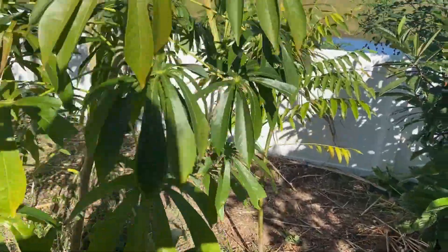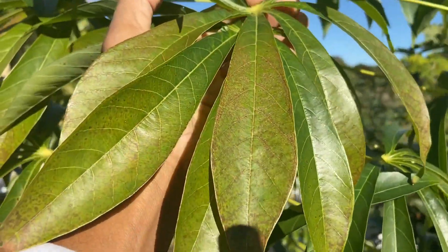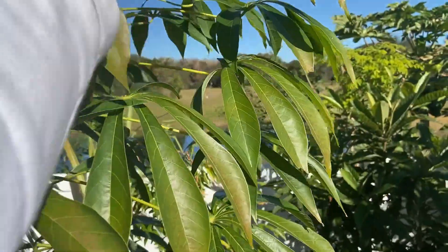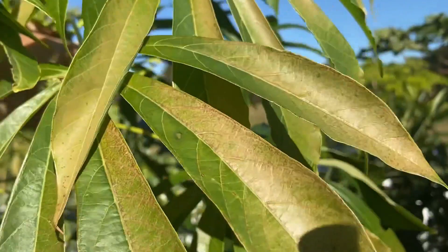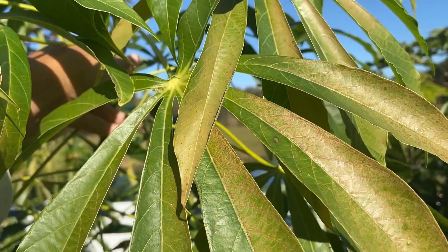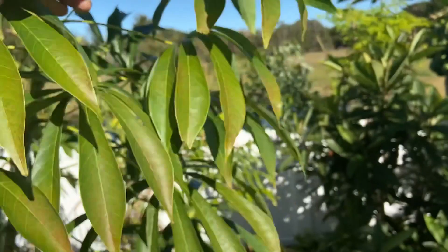The cassava got a little burnt — let me bring it over so you can see the burn on the cassava. But that's all right, nothing major.